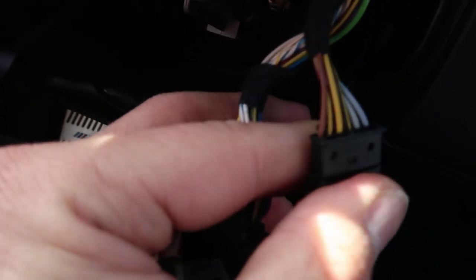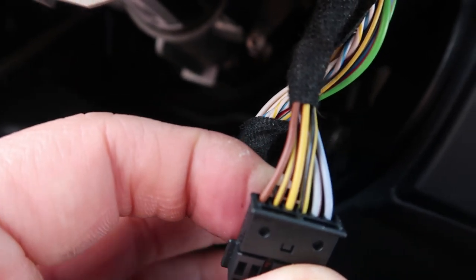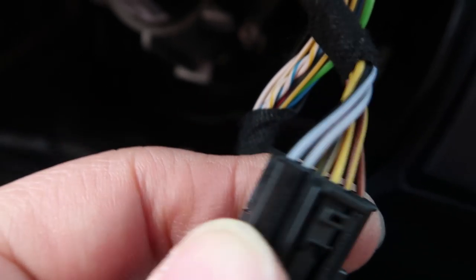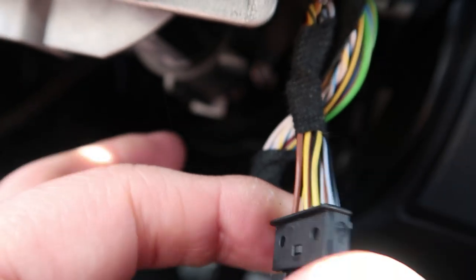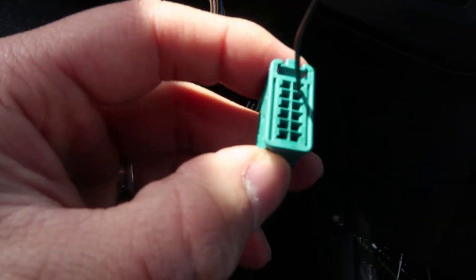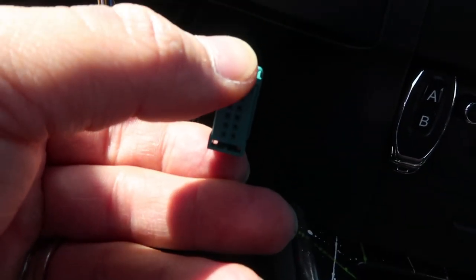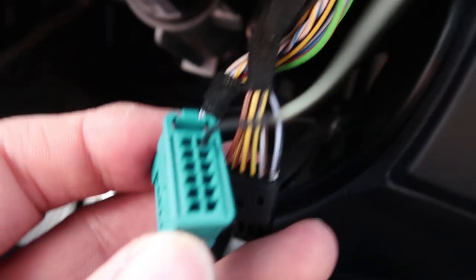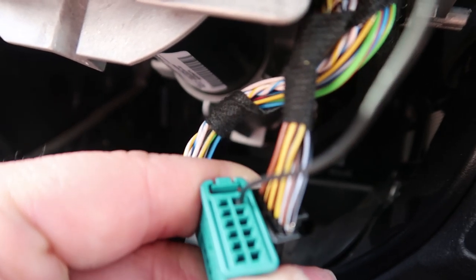This is where it gets a little tricky. We're going to transfer these six pins, or wires, over to the new connector we provide — if you decide to use our kit. Just take each one in the same order and transfer it over. You just unlock it — there's a little L-shape here, you can unlock it, pull each pin out, and put them into the new one. You want to have them in the same order. These six will go in the row to the left of the single wire.